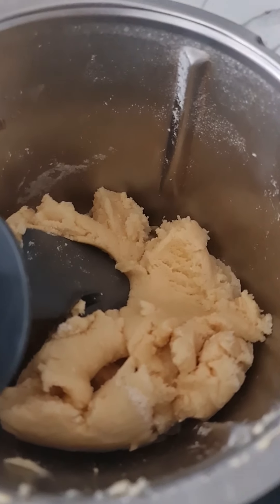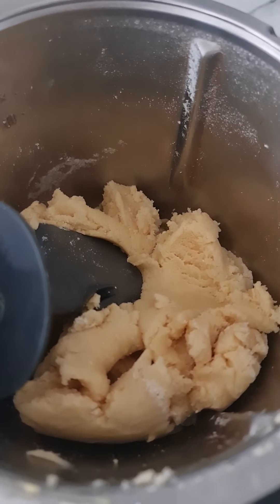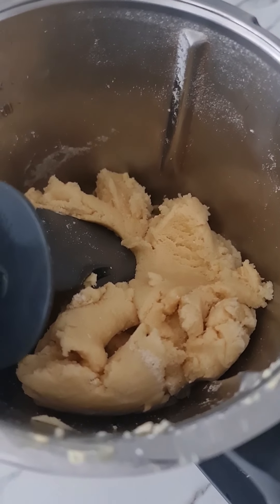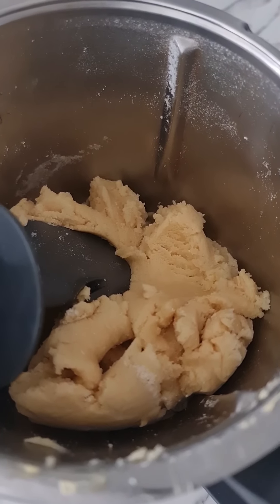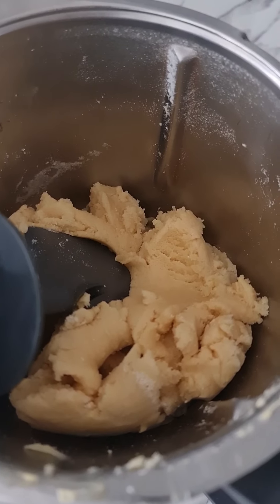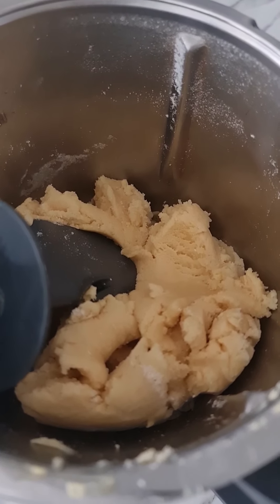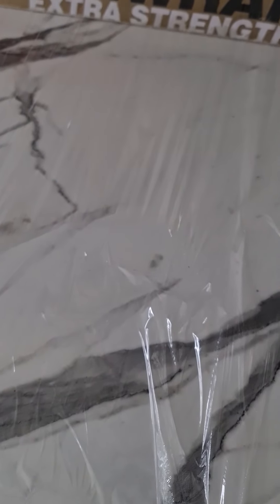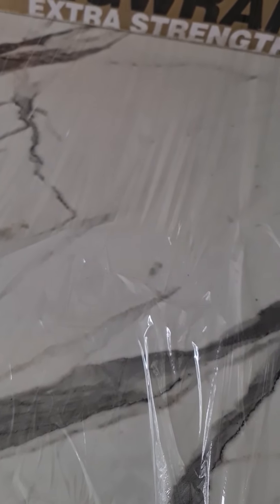Now that our dough is mixed, we're going to put it in glad wrap and let it rest for a good two to three hours before we roll it out. The good thing about this machine is you can put everything in it and just whizz it up — and it comes out like this. Now I'm going to pour it into my glad wrap that I have prepared and put it in the fridge for three to four hours.